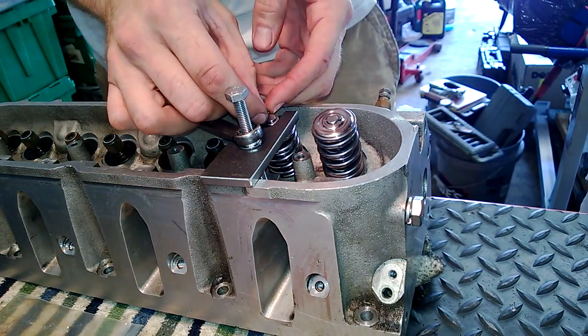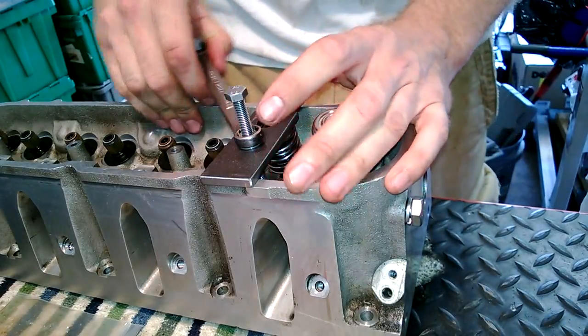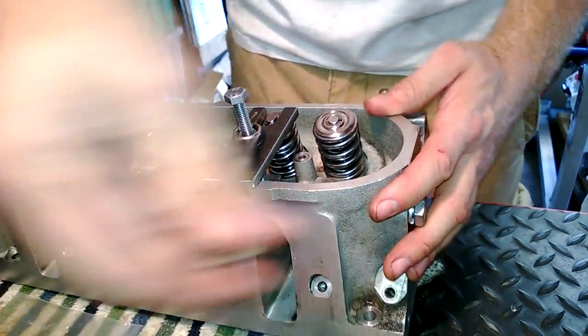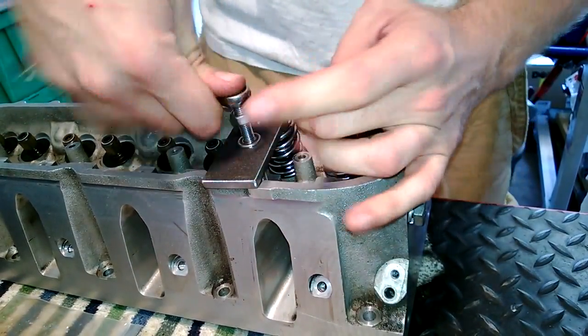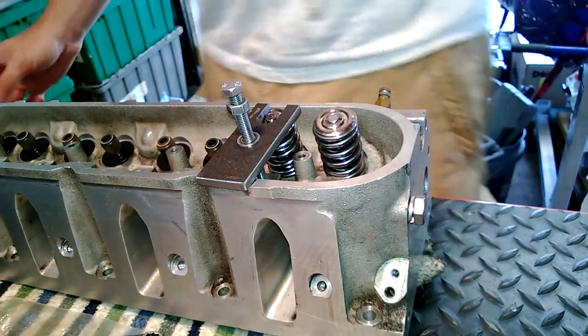Every once in a while — on the last head that I did I got a couple of stubborn ones — and I had to back it off and start over, but it's really not that big a deal. Okay, one more, and then I'm going to get to it.